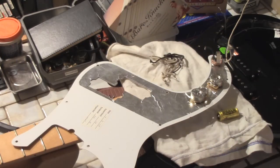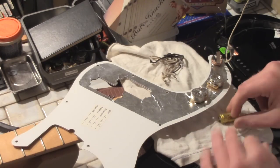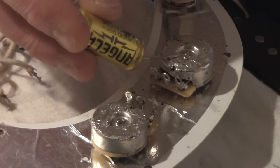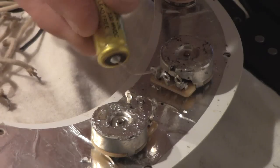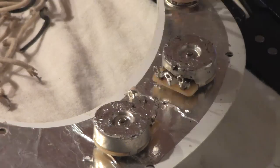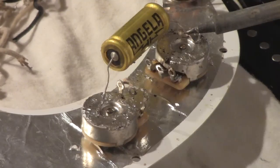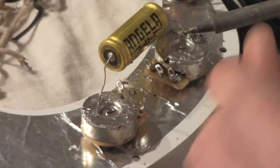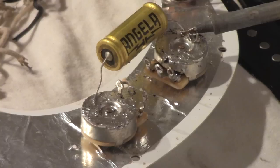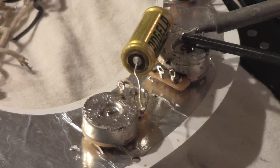The first thing we're going to do is install the capacitor. We're going to solder and ground this capacitor to the top of the pot, and then we're going to take the other leg and run it through the center leg of the pot here. We're just going to ground this leg by holding it down to the pot, then take our solder and touch the wire and the pot at the same time.